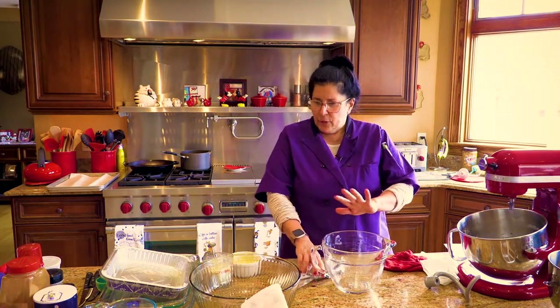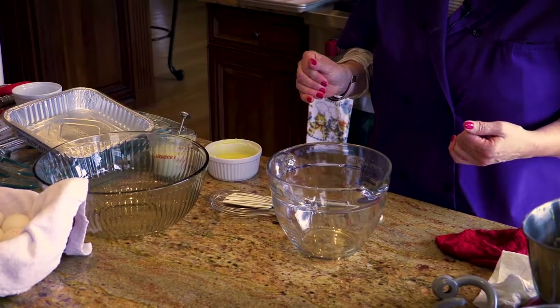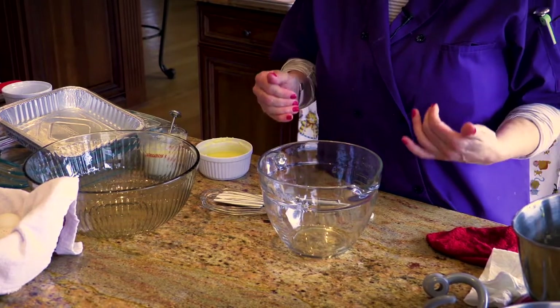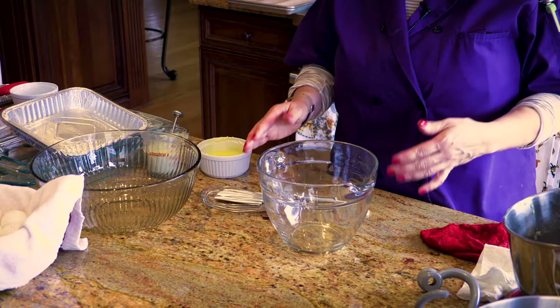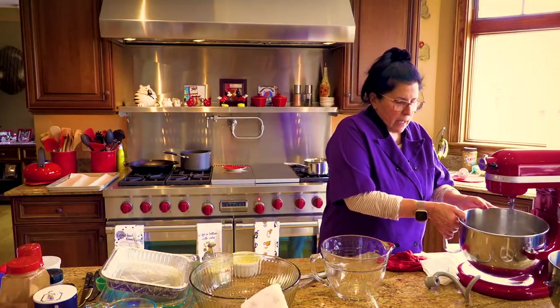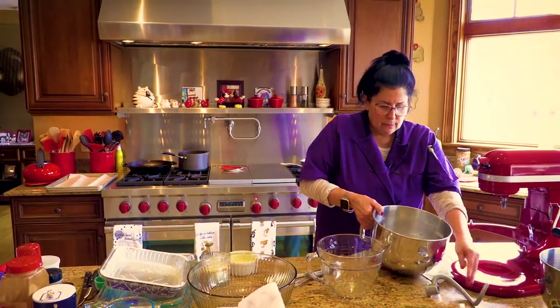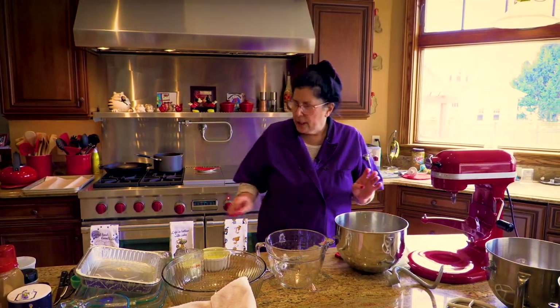As you can see, I try to get everything out and I will explain to you why I do things. Obviously once you get going and you're trying to do something with different spices, you might want to change things. But I'm going to show you what I do. So we're going to take our bowl and put it over here on the mixer. We're going to get our dry ingredients ready.